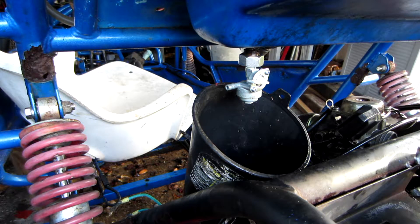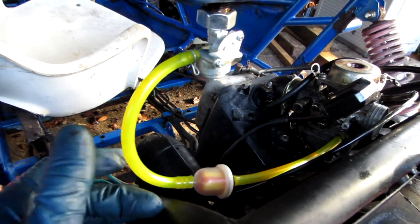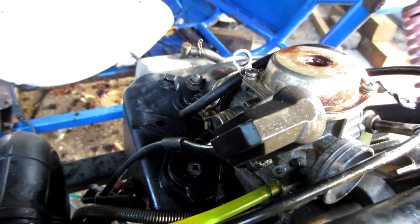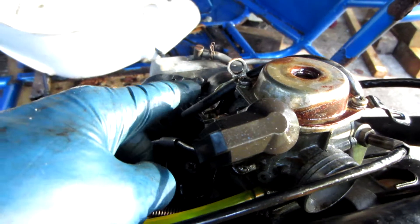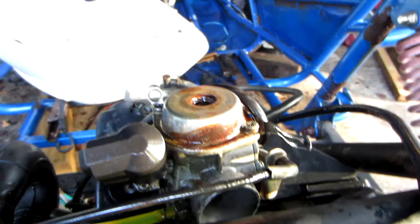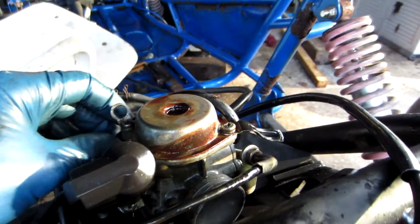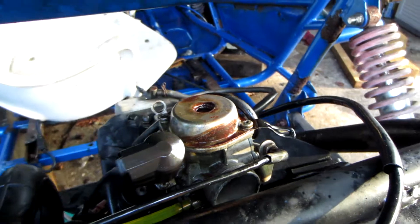Now we'll just plumb up our fuel lines. Fuel lines all plumbed in. We've got a nice straight shot through the fuel filter right into the carburetor — nice and simple. Now when you do this, you will need to plug off the vacuum port in the intake manifold. In the case of this buggy, the vacuum port from the intake manifold was actually teed off and went into the vacuum petcock and also over here to this little port on the carburetor. So I didn't actually have to get a vacuum cap for this. All I did was route the vacuum hose straight from the intake manifold over into this port on the carburetor, so it still gets vacuum.